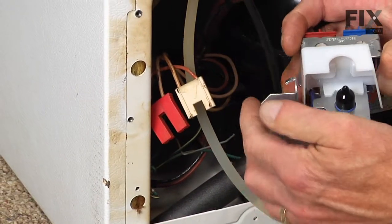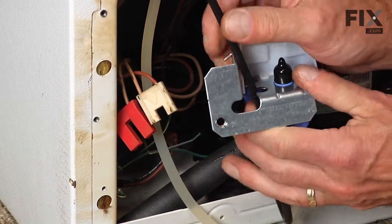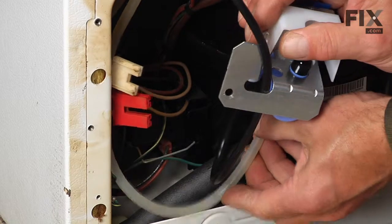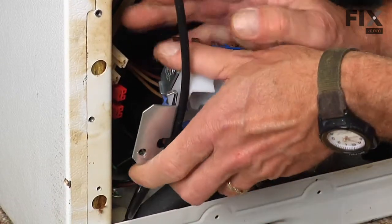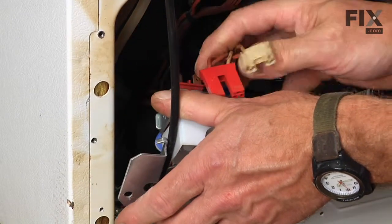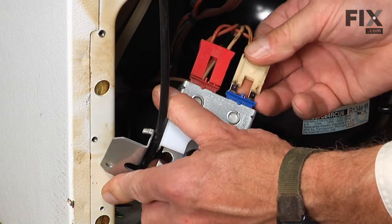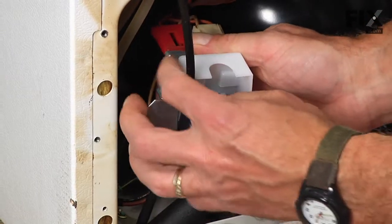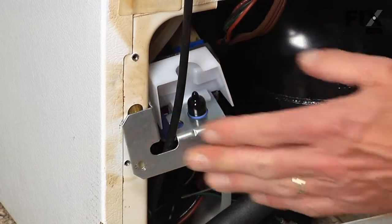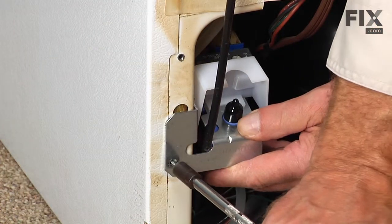Make sure to route the line that feeds the ice maker out through the front — there's a little slot there that it will slide into. Tuck that tubing back down behind the compressor tubing, reconnect the wire harnesses, and insert that little hook on the water valve bracket into the small hole on the side of the cabinet. Put the five sixteenths screw back in place.